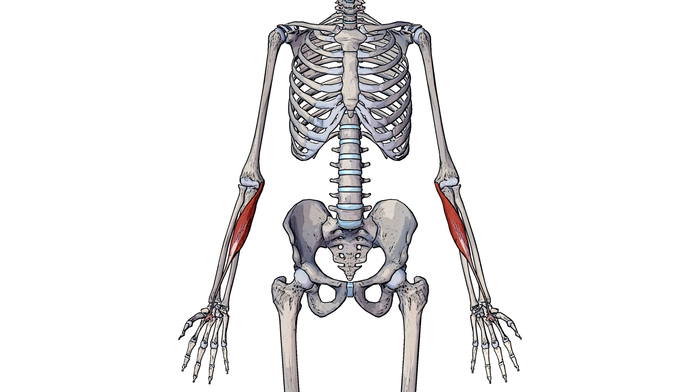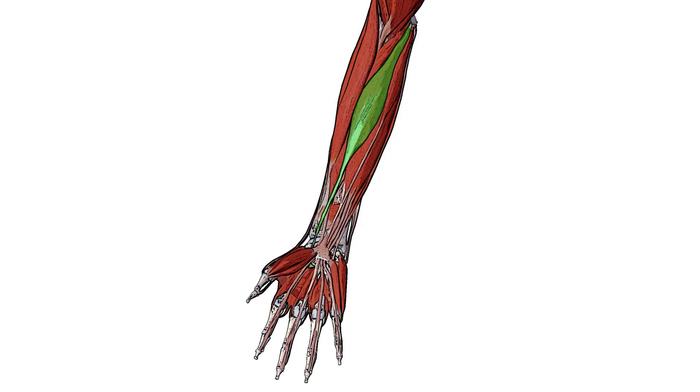Here we can see the flexor carpi radialis from an anterior view and you can see it's connecting the humerus to the metacarpals. We'll be going over the specifics of the origin and insertion in just a moment. Here you can see the right arm from an anterior view and you can see the flexor carpi radialis highlighted in green.